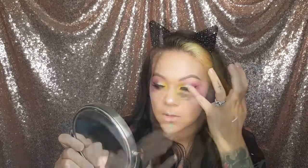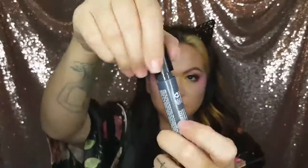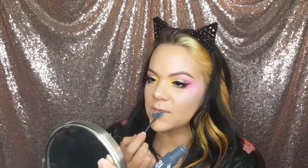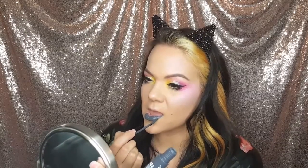So I went ahead and put on my falsies, and then I had a little fun and added a couple of wispies on my bottom lashes — those take practice, ladies, don't get discouraged. Then I added this awesome charcoal gray color by NYX; it's pretty cool for this look.